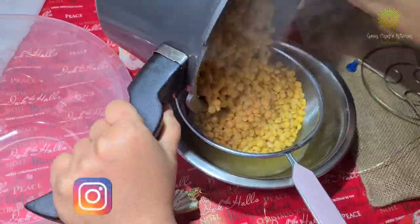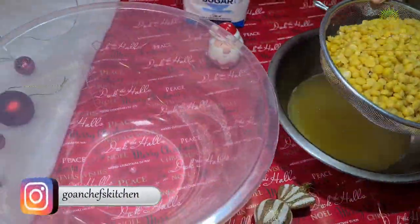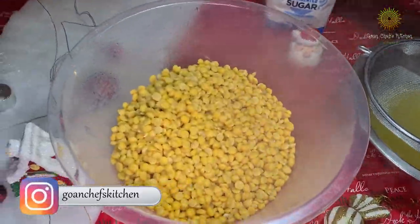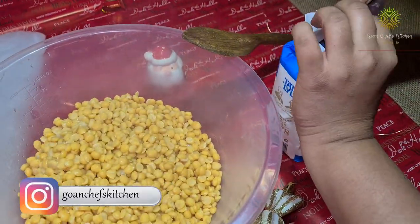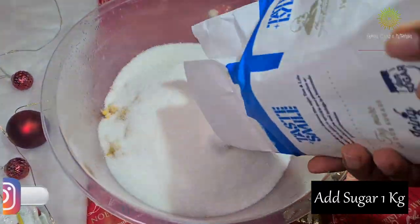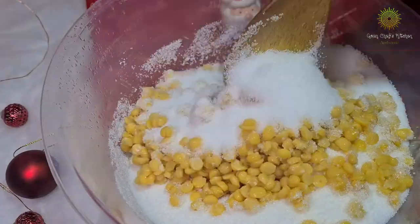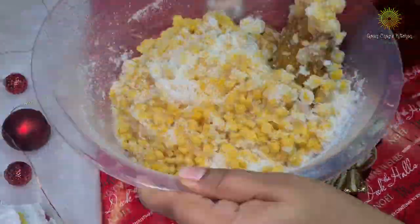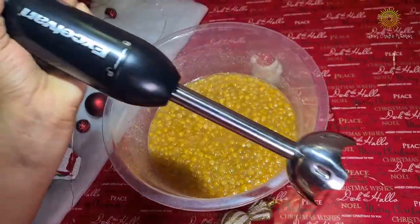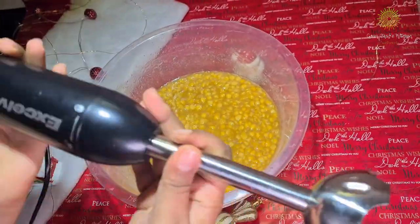It's time to drain all the extra water, because we need the dose to be completely dry. While the dal is still hot, I'm adding 1 kg of sugar and mixing it nicely — this makes the dal a little watery and easier to grind.